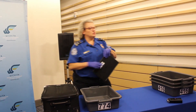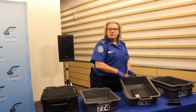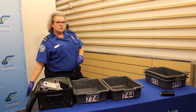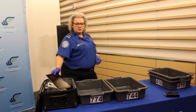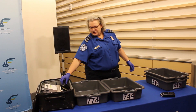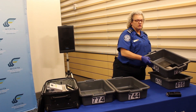Most people should be used to removing their laptops from a bag and placing that in a bin with nothing under it or above it, running that by itself. Now we're also asking that you remove any other electronics from your bag, for instance tablets or disc drives — remove those with nothing under them or above them or below them.